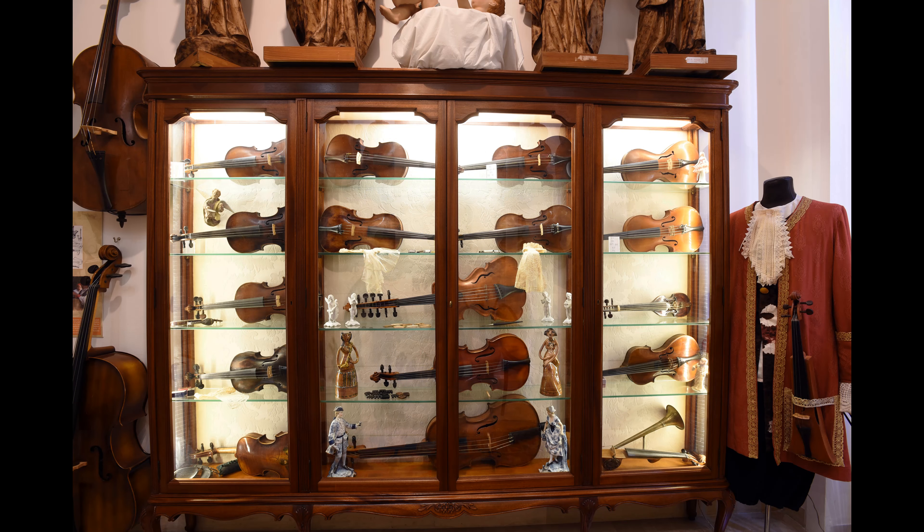Another patented instrument by John Stroh is the trumpet violin, which also utilizes a vibrating membrane in a metal sound box to produce a powerful and directional sound. This feature was exploited by Edison to direct the sound towards the horn of the dictaphone, a machine for recording wax cylinders that could then be played back on a phonograph.